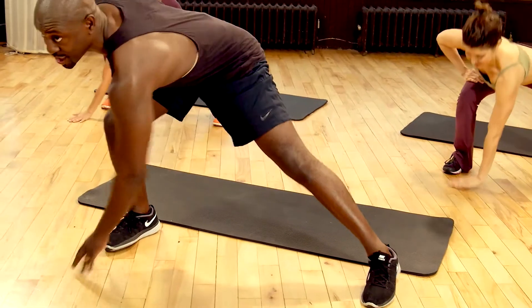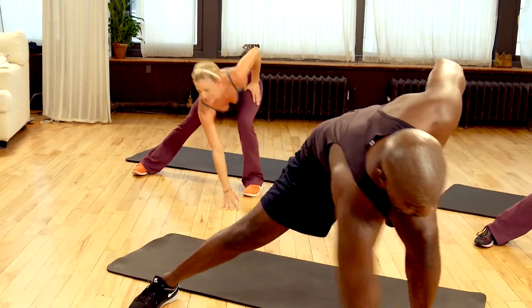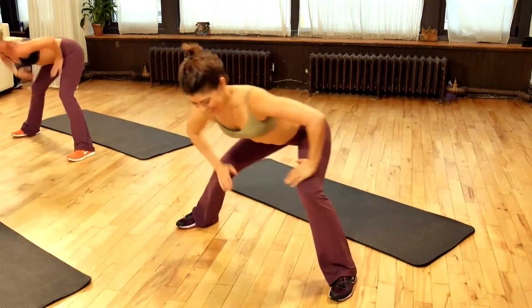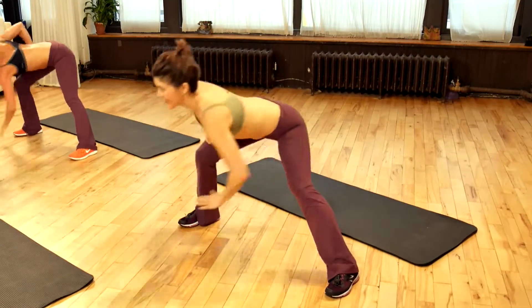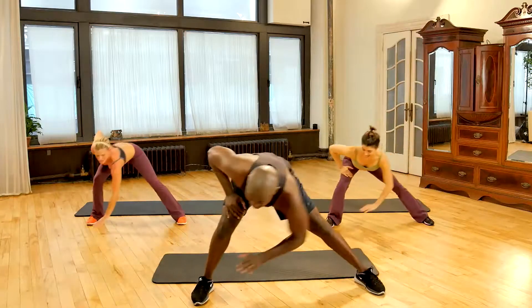Give me twelve more from this point. Stay low — one, two, three, four, stay low, five, six, seven, eight — warm up those hips — ten, eleven, and twelve.